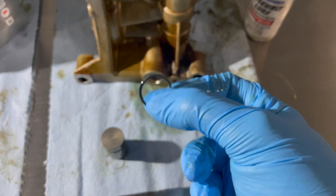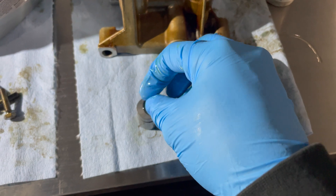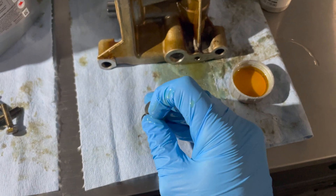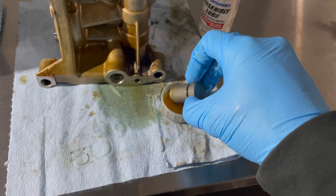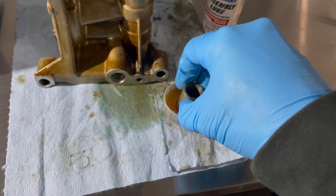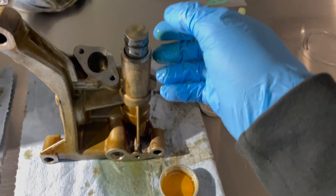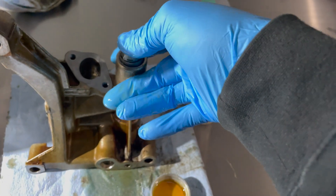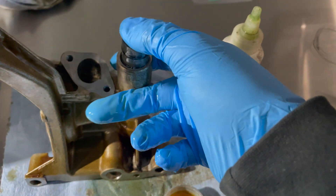Then take the plunger, slide the O-ring on, and put a little bit of oil on the O-ring. Lube everything up and put it right on top of the spring. Then push down to compress the spring while throwing the snap ring into its groove — it'll seat everything in place. The cylinder is now completely assembled. Make sure the snap ring is totally in place because if it's not, that plunger is just going to shoot out. Triple check your work and make sure it's good to go.